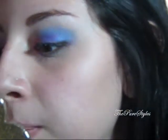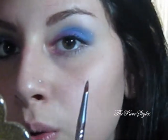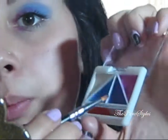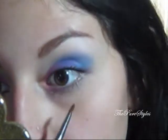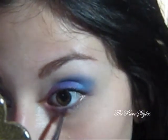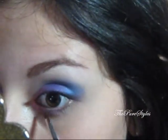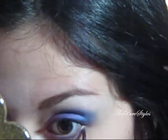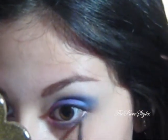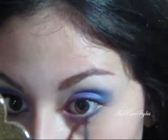Now, with a pencil brush — this is the SS209 brush — I'm going to pick up that purple and place it in the middle of the lower lash line. And you also want to take that blue as well and place it at the outer corners of your lower lash line.